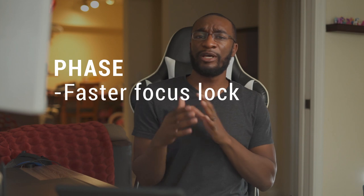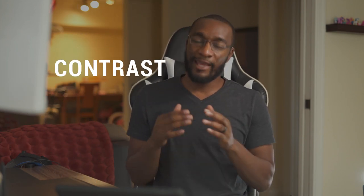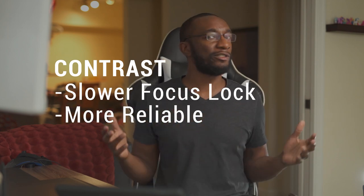Here's the TLDR: phase detection is a better system for faster focus and better at capturing moving targets, whereas contrast detection is a little slower but more reliable and better for stills or stationary subjects. Okay, enough science talk — let's get practical and talk about what focus modes you should use and when.